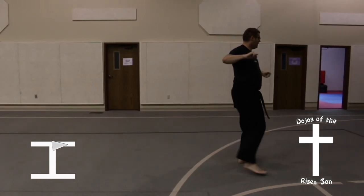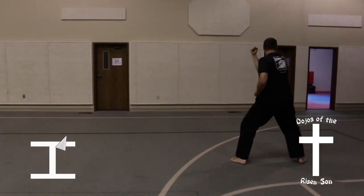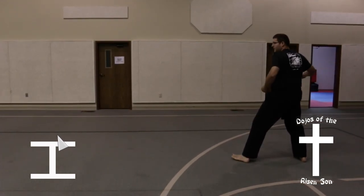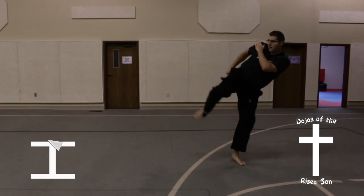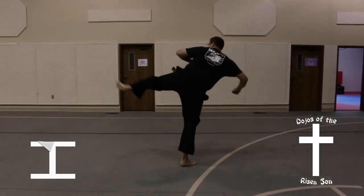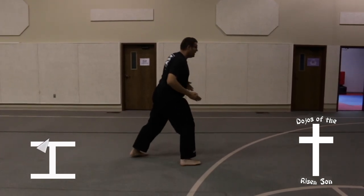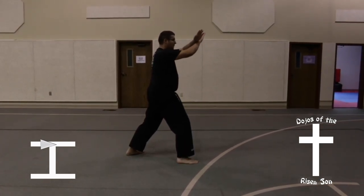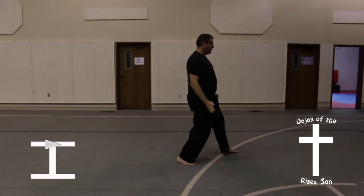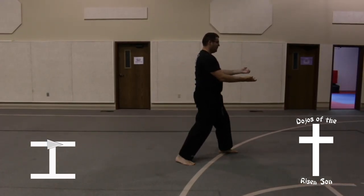Step forward into a riding stance, front block, followed by a back fist. Followed by a back leg side kick, another back leg side kick. Land in a back stance. X block high, both open hands. Step forward into a front stance, double upwards palm block.